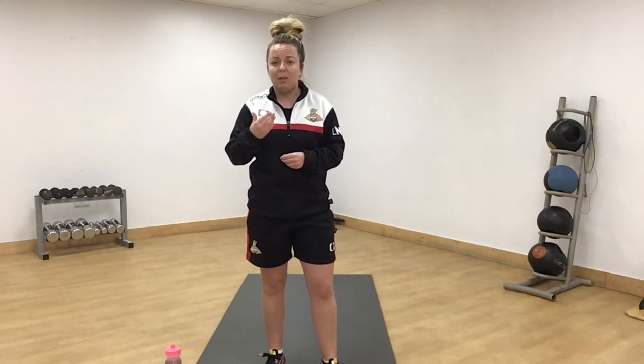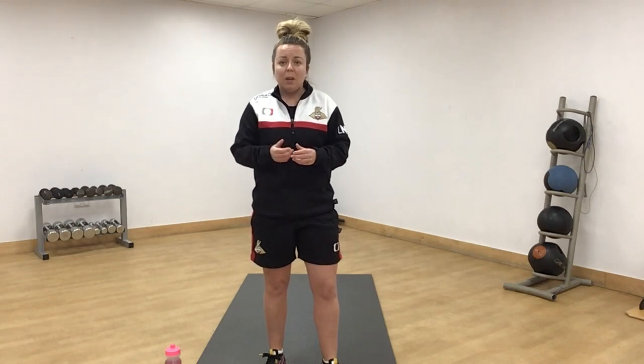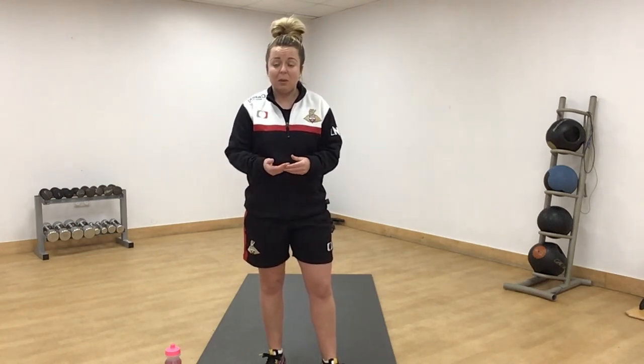When that round is complete, we have a little rest, move on to the next one. I will always give you an easier version for an exercise and then make it a little bit harder if you want to. The only equipment you will need today is a mat for the floor exercises or a towel if you're at home.